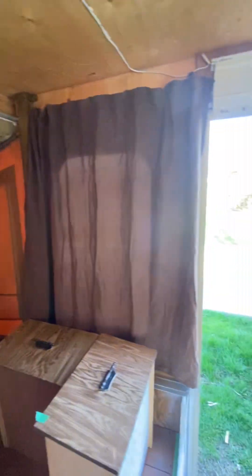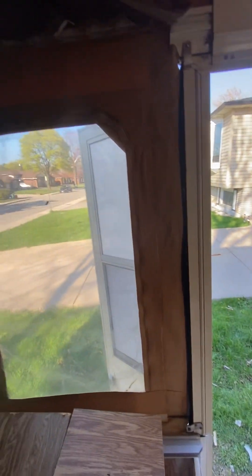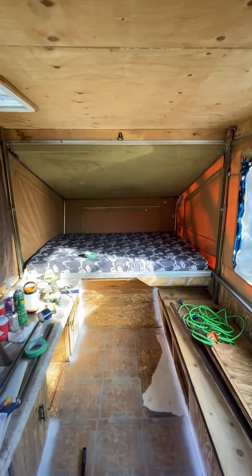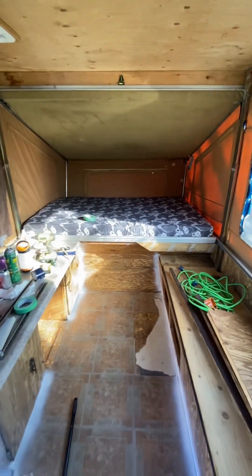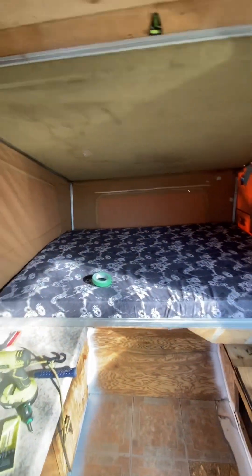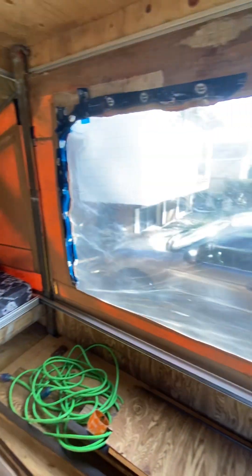I'm going to re-fabric the cushions. This is Barney — all the curtains came with her. Everything is good on this side; it's just the other side where the damage happened. I don't know, maybe they had her under a tree and a tree fell on her or something like that, but that's okay — we'll fix her up and she'll be good as new.